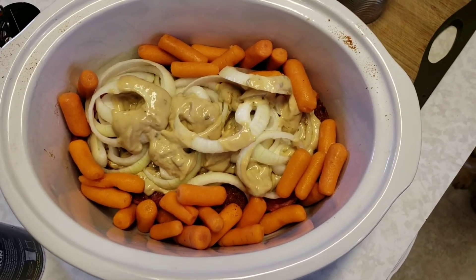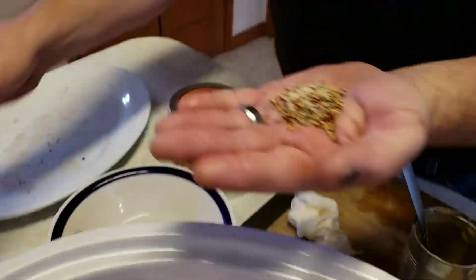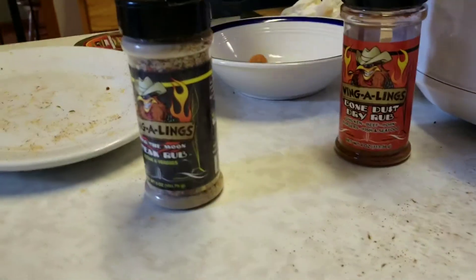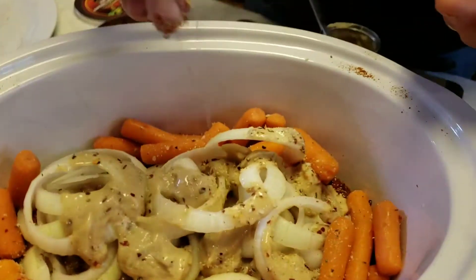Then I take about a tablespoon of my steak seasoning — you can see there's some red pepper flake in here and a little bit more salt, it's all kosher sea salt — and I sprinkle that over the top of the crock pot.